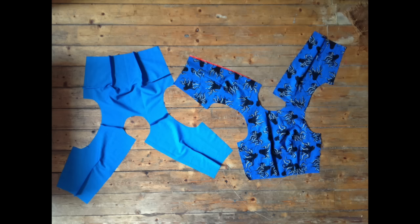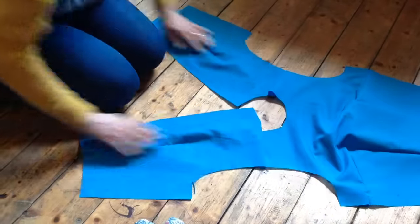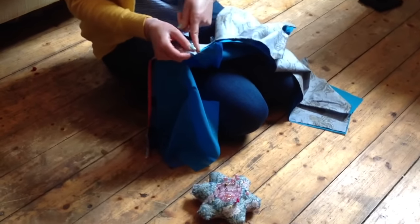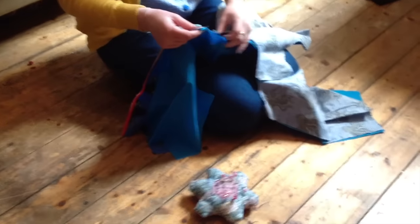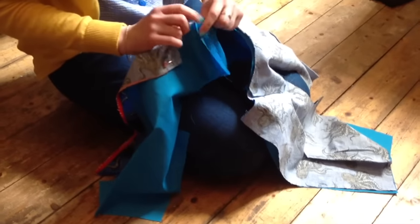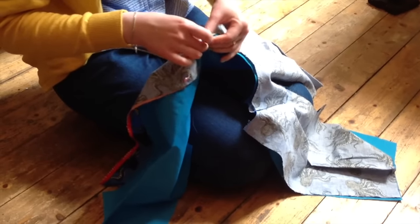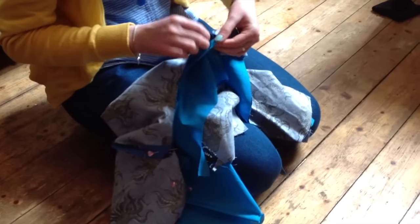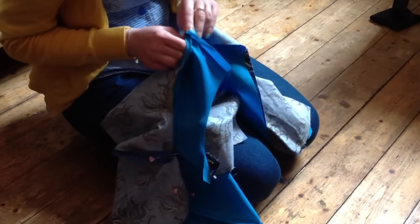Once you've sewn your bodice front to your bodice backs at the shoulder seams, this is what your project should look like at this point. It's also a good idea to give it a quick press with the iron — make sure your shoulder seams are pressed open and your darts are pressed in the right direction. The next step is to lay your lining fabric right side up, then place your main fabric on top right sides facing each other, and pin all the way around the neckline, matching up shoulder seams and ends of the neckline.